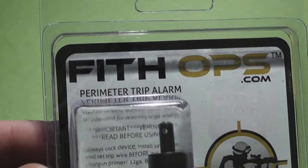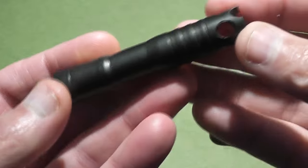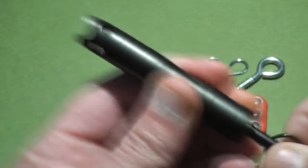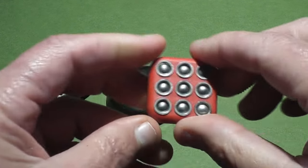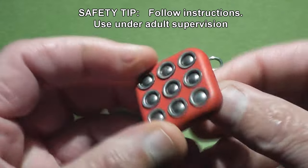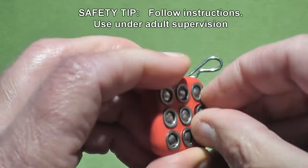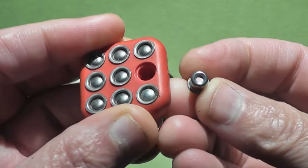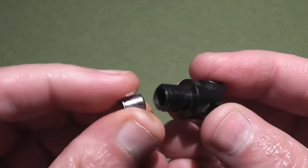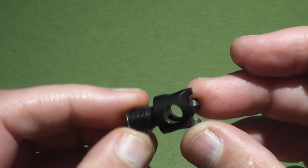Of course you want to do it responsibly and legally. Inside the package you get this very nicely made aluminum green anodized trip alarm, and they also include nine of these little caps — we'll call them caps — in a neat little rubber holder. You just push the bump on the back and you can grab it with your fingers. I just want to remind everyone to be safe, follow the instructions, don't let kids play with this, and don't do things you'll regret.